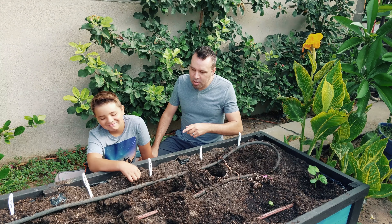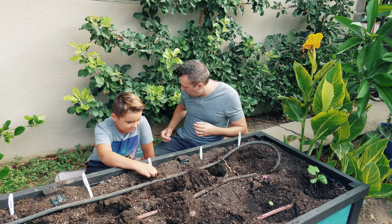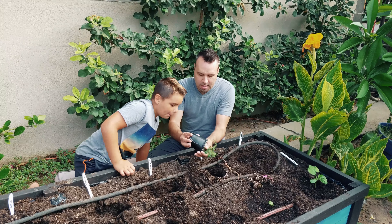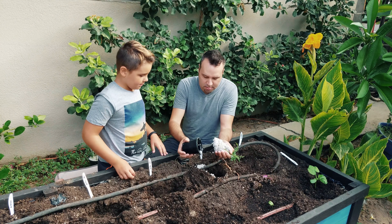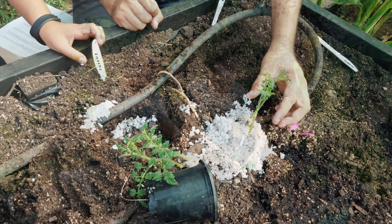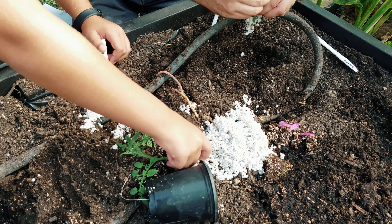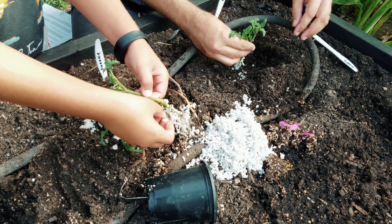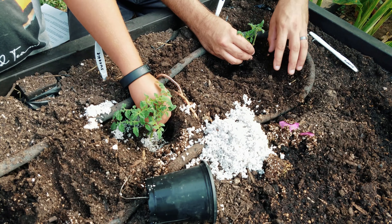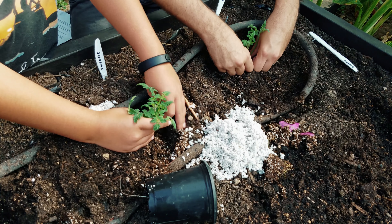I've already got the holes dug here — I've got rock phosphate and a good organic slow-release fertilizer in the hole, so we're all ready. The first one we're going to plant is Sweetie. I'll take these out and take a look at the good root systems they've got — looks good. I'm going to put two cuttings per hole because I've got four and we have a short season ahead of us. Just put the roots right down at the bottom and backfill the dirt right in there on top of them, firm it down a little bit.